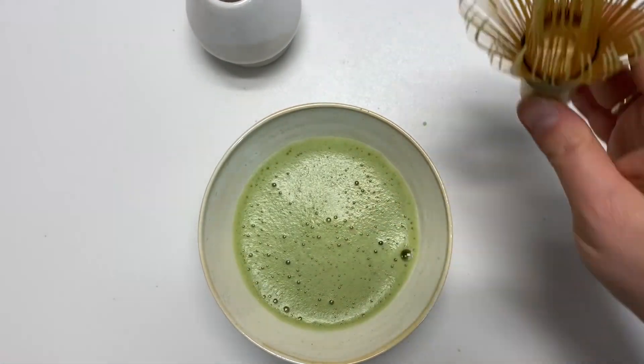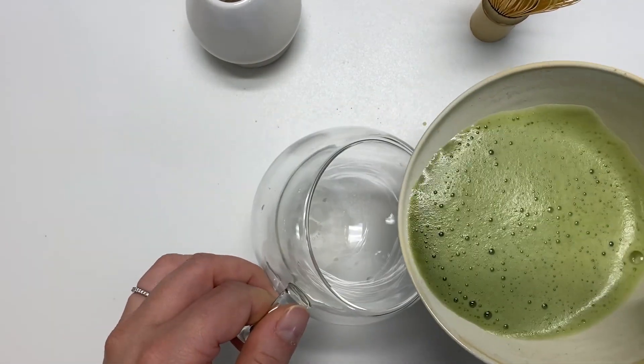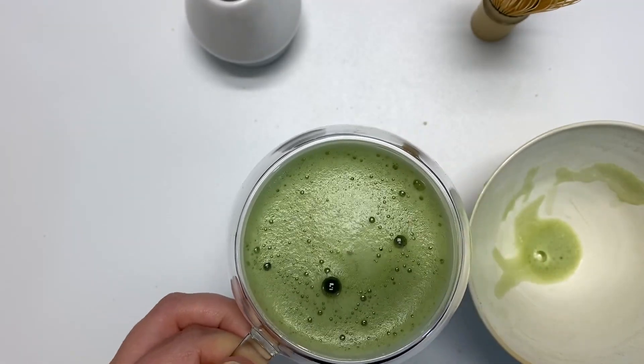Alright, that looks nice and frothy! I'll pour some into our cup. Cheers!